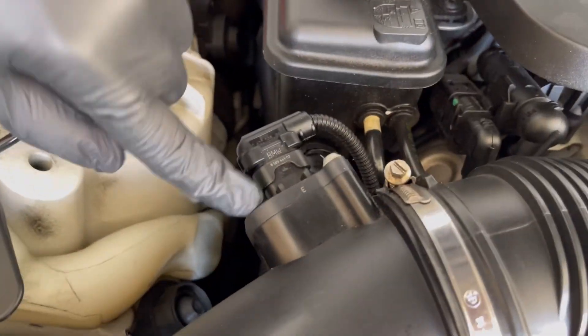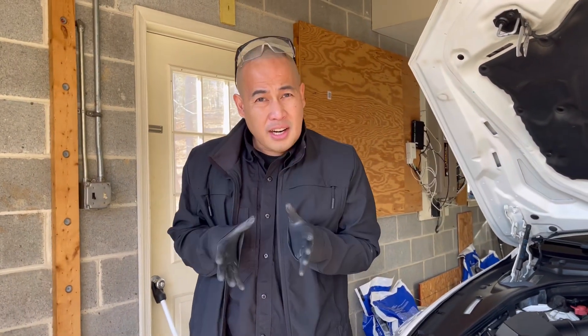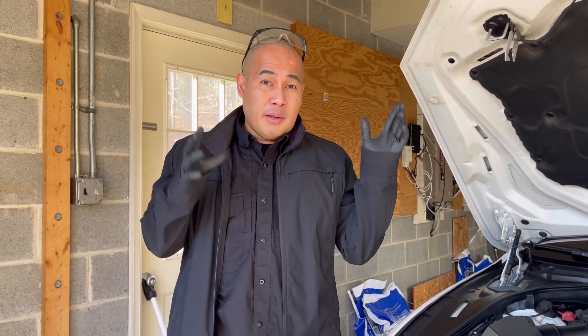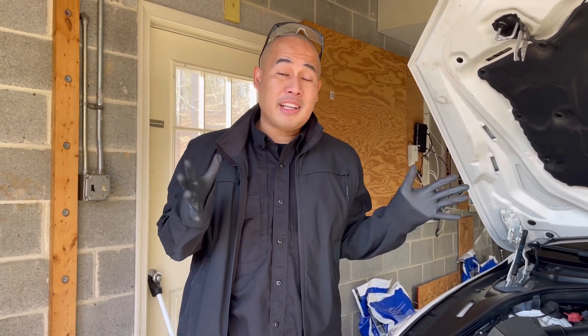What it said on the scan tool was: your Mass Airflow Sensor is either dirty or bad. So go ahead and clean it or replace it. When I come back, I will show you how to clean and replace the Mass Airflow Sensor.